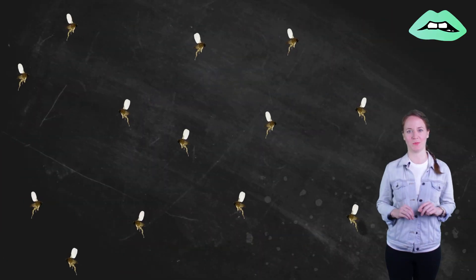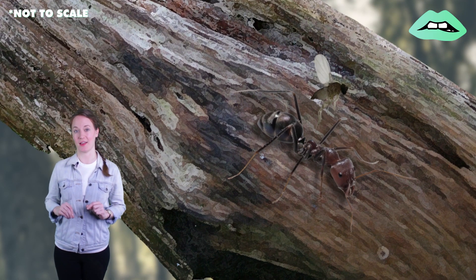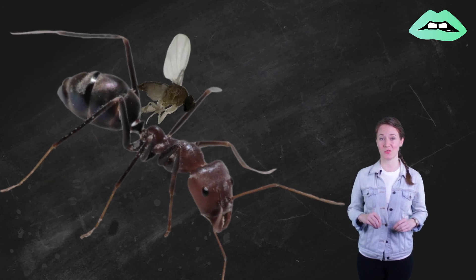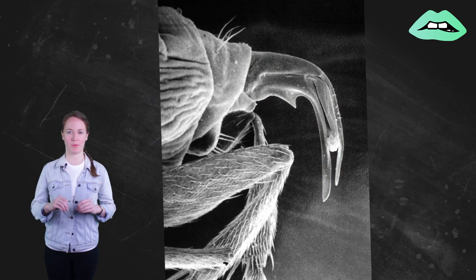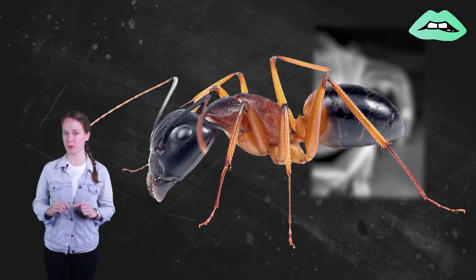Here's how it all goes down. Female flies will hover a few millimeters from their target ant. Once in position, they swoop in and inject the ant with their egg. The fly has a special hypodermic needle-like ovipositor that deposits the egg in the ant's membrane right between its legs.